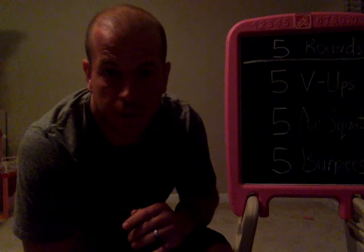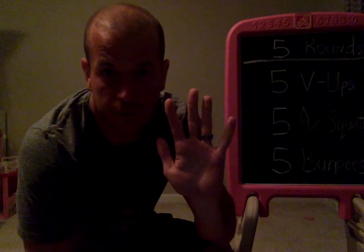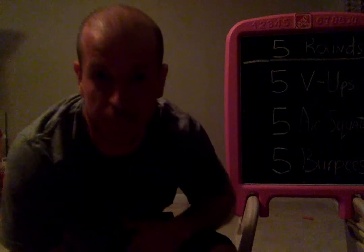So I would do five of each, and I have to do it for five rounds, and you'll get your good grade, and I promise you'll be in better fitness.